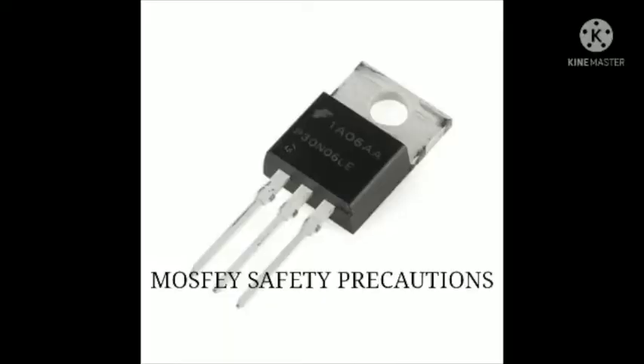Hello everyone. Today we are going to talk about MOSFET safety precautions. But first, let's get a basic understanding of what a MOSFET is.